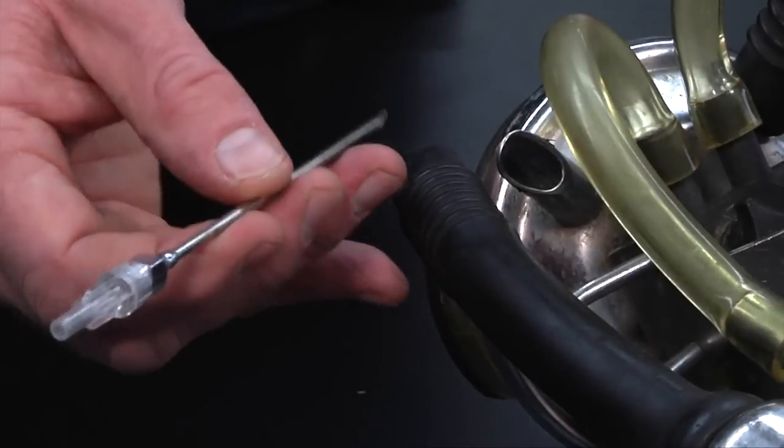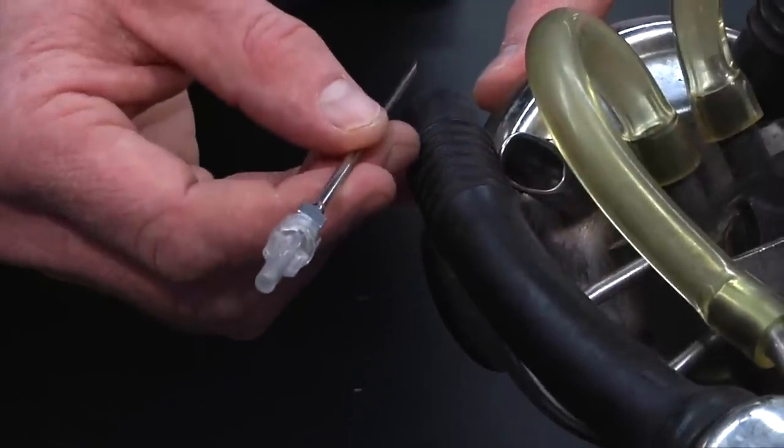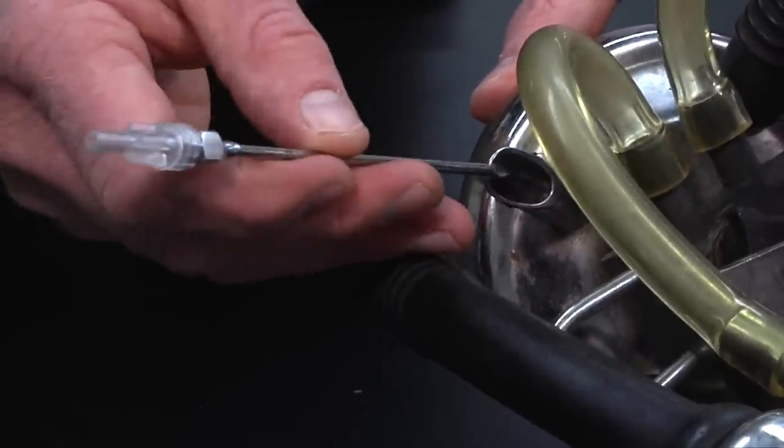Your first task will be to make the connection to the claw. This can be done in a variety of ways. The most common way is by inserting a needle through the short milk tube protruding into the claw bowl. When making this connection, try to ensure that the end of the needle is not impacted by the milk flow stream.